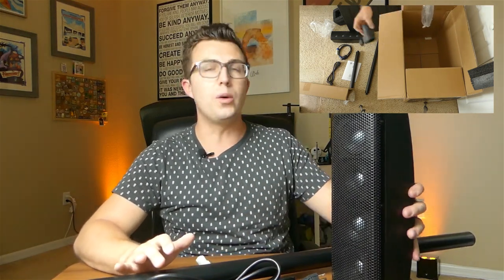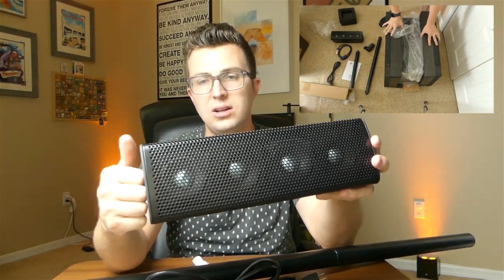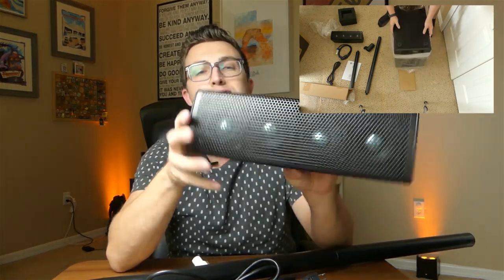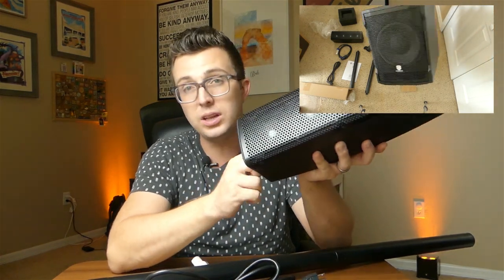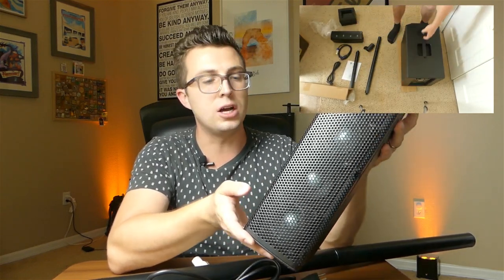The last two components in the box, apart from the user manual, are the subwoofer and the upper speaker drivers. Both cabinets appear to be made of wood — very heavy and very sturdy — with a nice duracoat rhino liner-type finish that's going to hold up well to scratches. If you look through the grill, you can see the four individual drivers inside the speaker. There are no horns with this unit, so high-end throw is not going to be that good. Like most column arrays, you'll want to use this more close-up for wide spread rather than long distances.